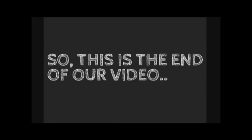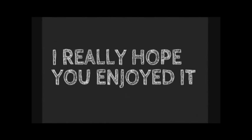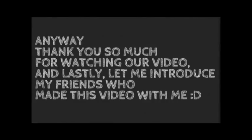This is the end of our video. I really hoped you enjoyed it. Sorry we couldn't show you a better video. Anyway, thank you so much for watching our video. And lastly, let me introduce my friends who made this video with me.